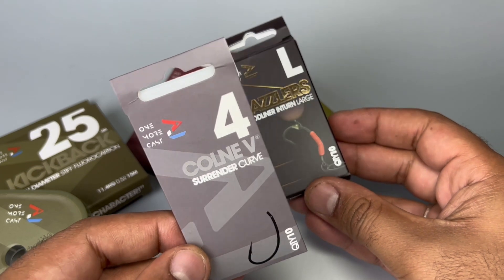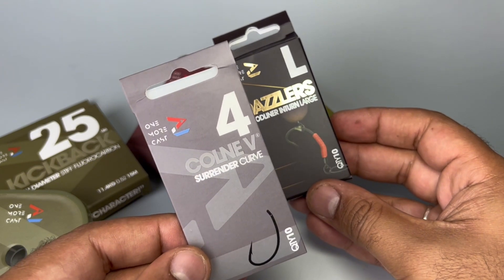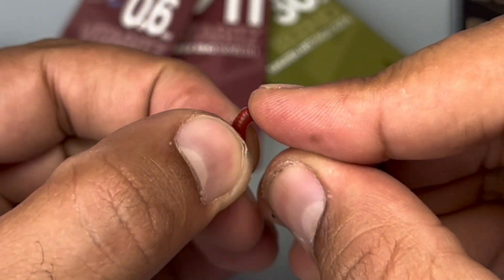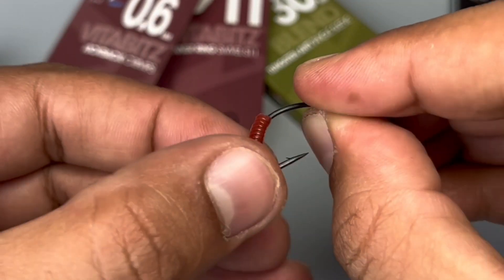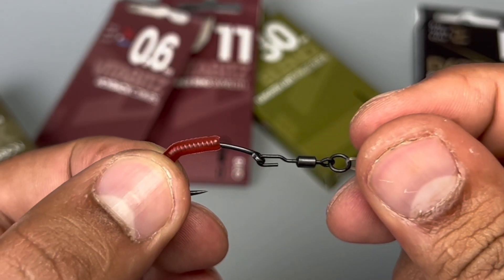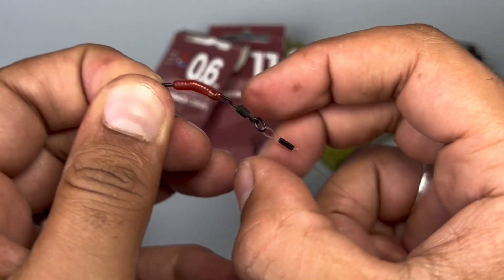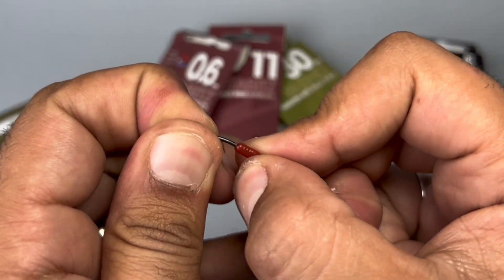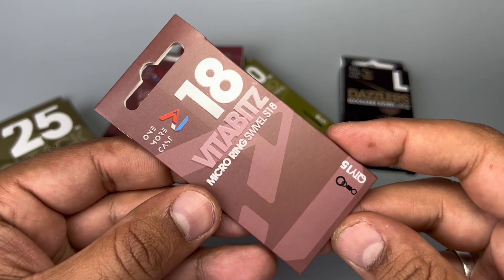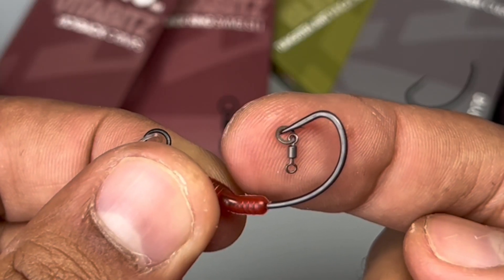For the hook end, get a Cone-V size 4 and the Dazzlers Bloodliner in-turn. Push the end of the Bloodliner in-turn with the widest bore onto the point, so that the wider bore part is what you push over the spinner ring swivel. Gently pull that down and ease the in-turn Bloodliner on, and that is you ready.